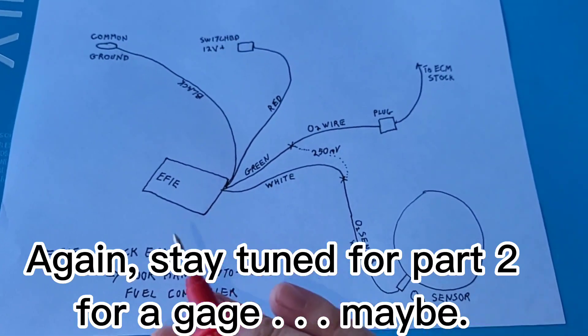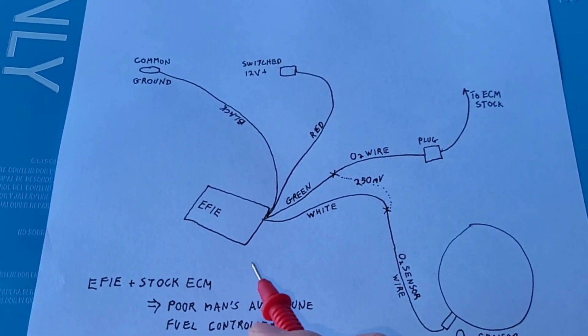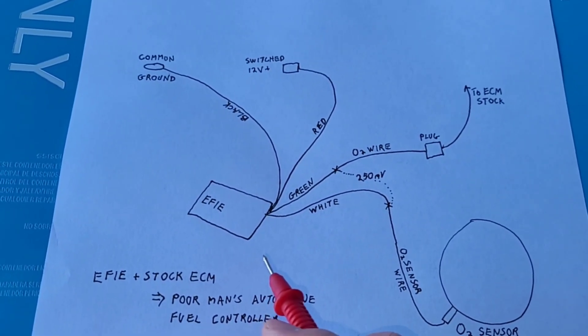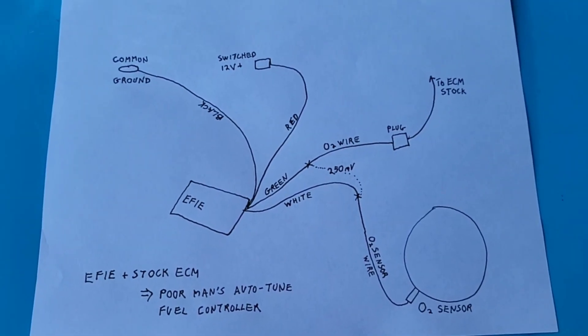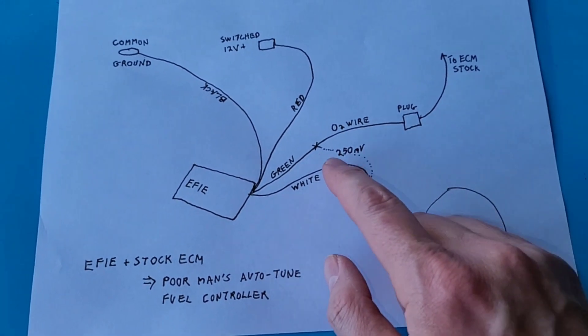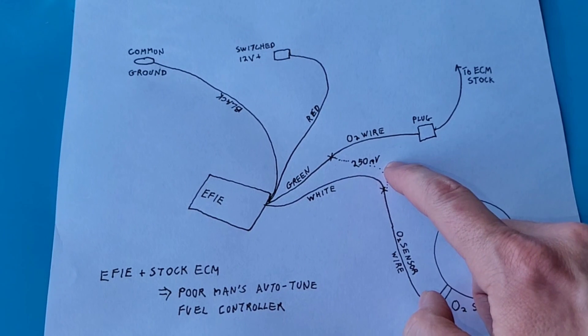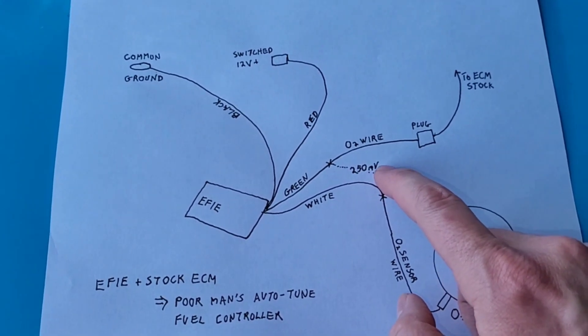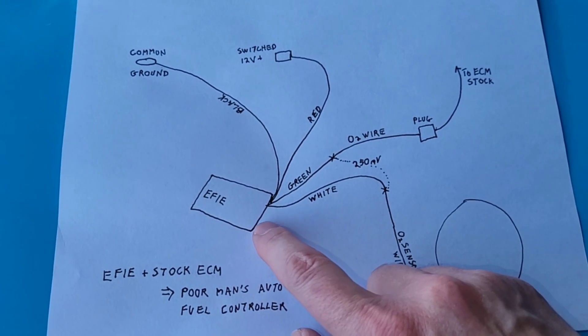We're going to be a little bit dangerous, but I'm just going to start breaking in the motorcycle. I want to investigate the air-fuel ratio gauge a little bit closer — I was getting some funny results from it. You'll want to connect a multimeter to this junction and to this junction and read the DC voltage. It should be right at 250 millivolts. If not, you adjust the little screw that's on the EFIE device.